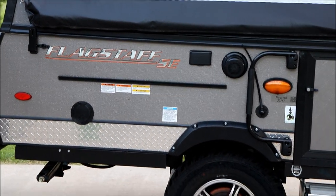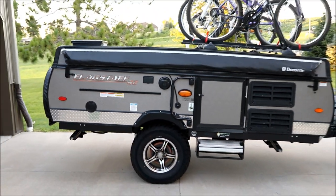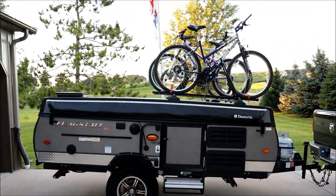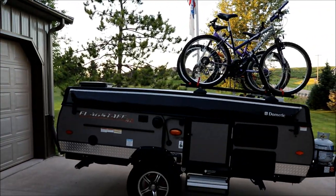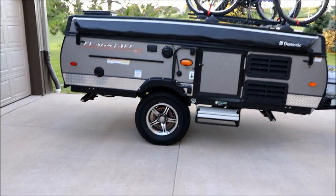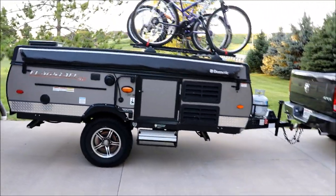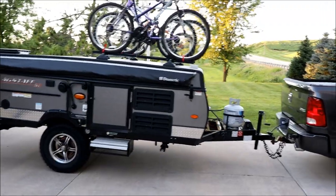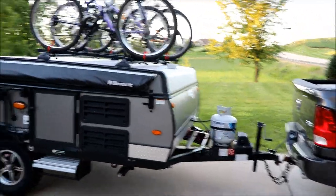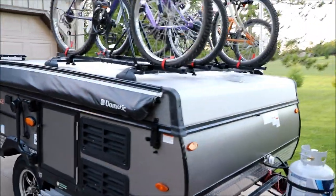We're going to review this Flagstaff SE, a 10-foot pop-up camper — tent camper if you want to call it that. It's got a bike rack on top which we are going to utilize. It's more of an off-road model with a lot of clearance, sits very very high. There's an LP tank on the front; it doesn't have a battery connected at the moment but has all the wiring for it.